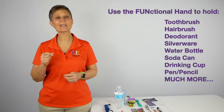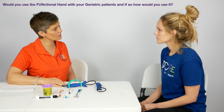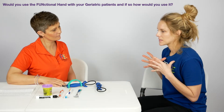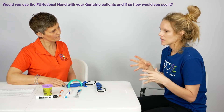Let's check in with our OT, Becca, to see what she thought about the Functional Hand. Becca, as you and I work in the geriatric population, one of our main goals is to keep our people as independently functioning as possible. Would you use this product with your clients? Absolutely. I think it's a lovely product that you can so easily add into any client or patient's typical day. Anything and everything they use to grab onto is something you can use the Functional Hand with.